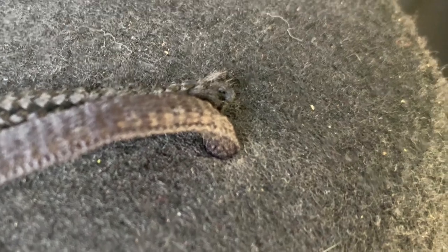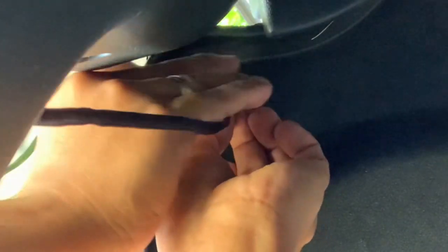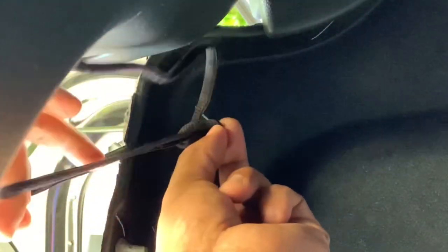Using the new string, tie a knot under the tray, then cut the excess.